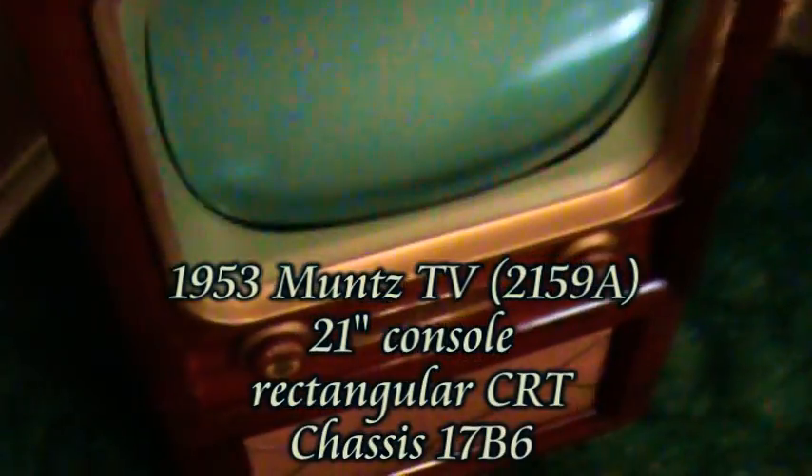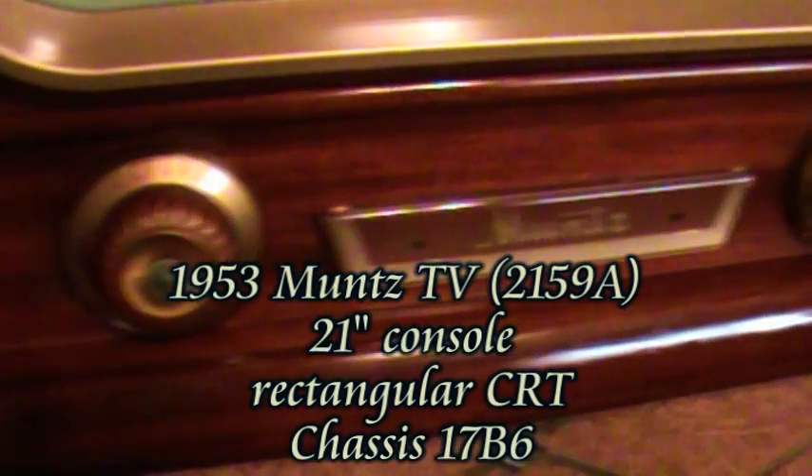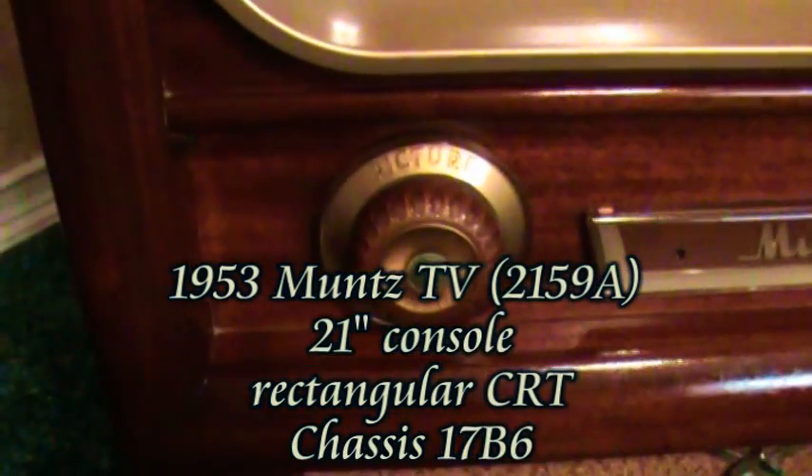Fortunately, when I bought it, the cabinet was already in this good of shape. This is a 1953 Motorola TV, and it now works. You can see the volume and picture controls, the fine tuning, and channel selector. It's got about a 6 or 7 inch full-range speaker on the inside, and your standard black and white CRT screen.